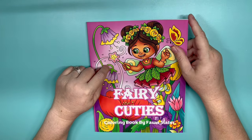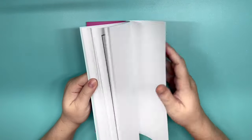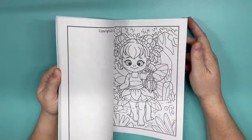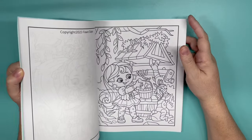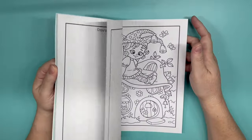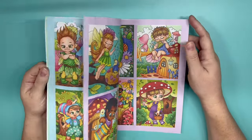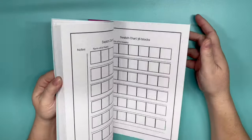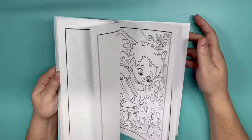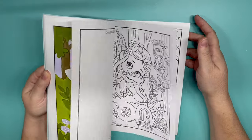Fairy Cuties — I have colored a page in here, but I'm sticking with fairy tales and I've only had one page colored. There are all kinds of pages in here to color. This book is absolutely adorable. The illustrator is Fawn Slayer and you can find it on Amazon. All the pages — the artist's version is in the front, but it's all fairies. I haven't picked one specifically yet, but I'd like to color in that book.